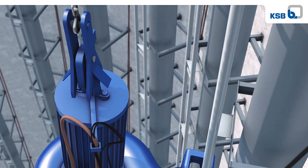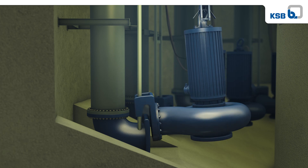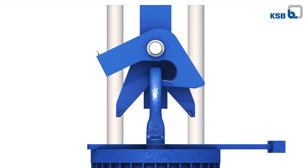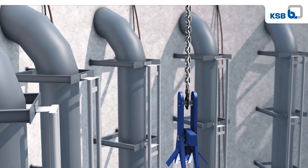The lowering of the pump is as dependable as the lifting process. The pump easily slides down the rails until seated on the discharge elbow. When the weight of the pump fully rests on the discharge elbow, the hook opens automatically. The pump is now securely connected to the discharge elbow and the deep lift system can be safely retrieved.